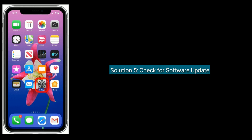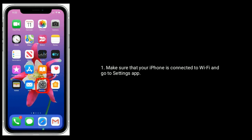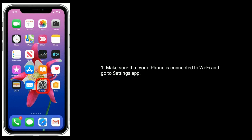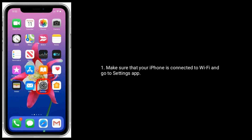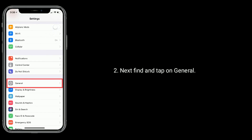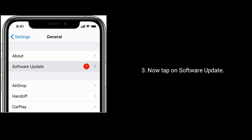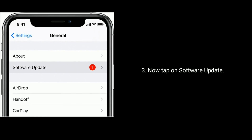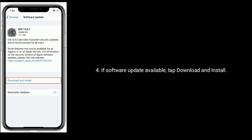Solution 5 is to check for a software update. Make sure that your iPhone is connected to Wi-Fi and go to the Settings app. Next, find and tap on General. Now tap on Software Update. If a software update is available, tap Download and Install.